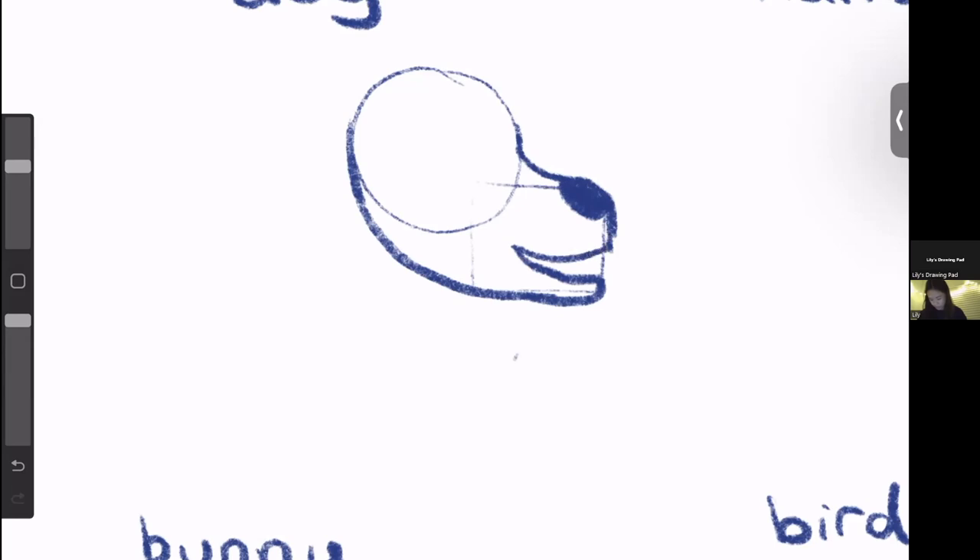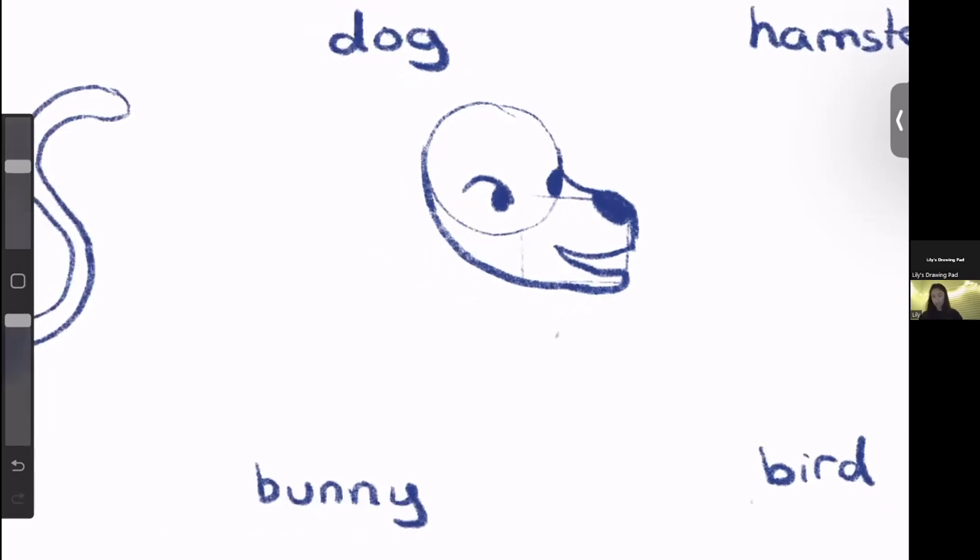I'm going to draw a little happy dog by giving it a smile, which is just a slight curve. I'll add the eye by making that U shape and adding the little round circle, doing the same thing on the other side. For the dog's ears, I'm going to make this one a floppy ear — you can think of it as a triangle going in that direction, but we want to make the shapes a bit softer and rounded around the edges.